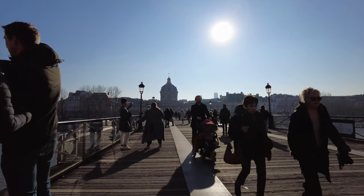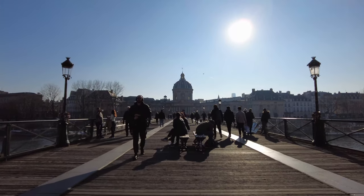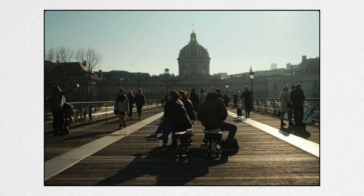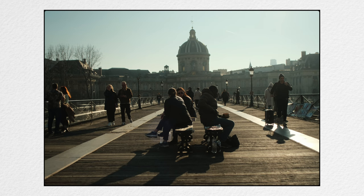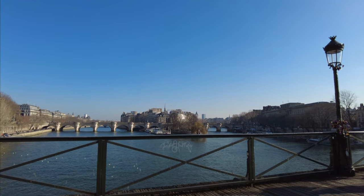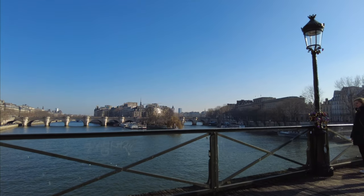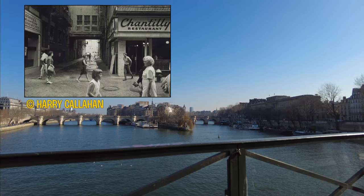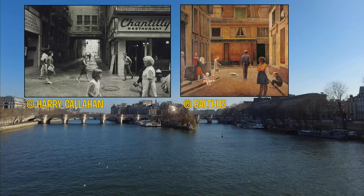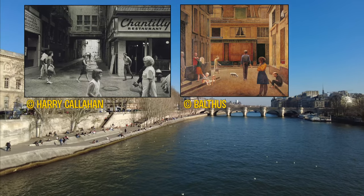Here we have some moving subjects. I have a perfect street photography picture in mind — actually one painting and one street photograph. The photograph is from Harry Callahan and the painting is from Balthus, so I'll display them here. That's the kind of street photography I'm aiming for.